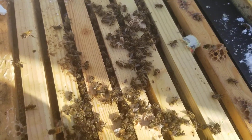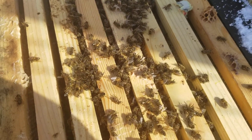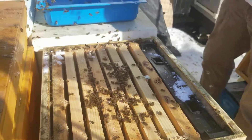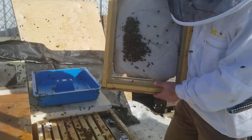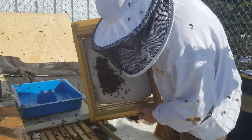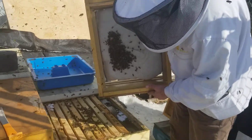Yeah, apivar strips and we also did pollen patties. That's called a dead-out because the hive's dead. We're not for sure, but we suspect quite strongly that there's not a live set of bees here.